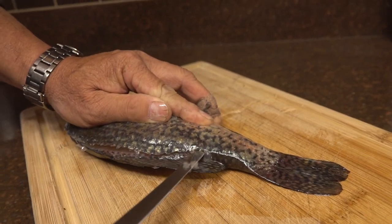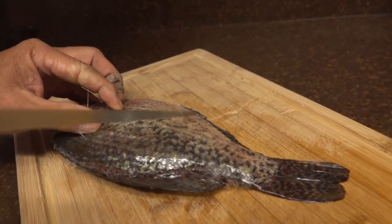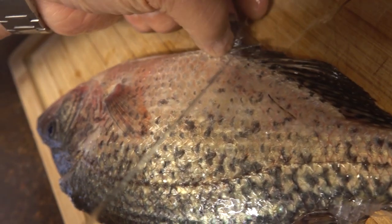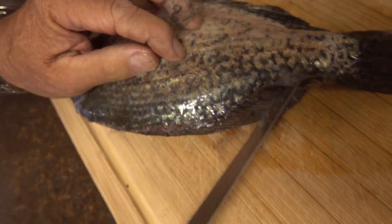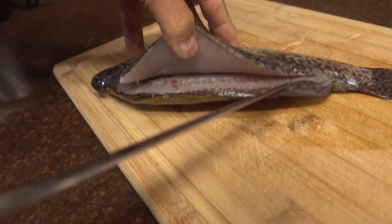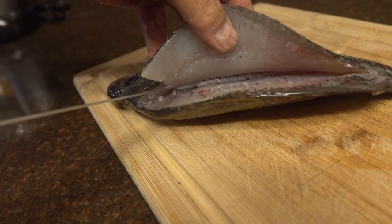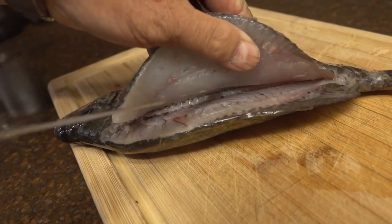I'm going to follow right on top of the backbone, all the way down to the tail. And this fin right here is going to be my target point. Then I take the tip and just run it across the back — you can hear it clicking on the bone.